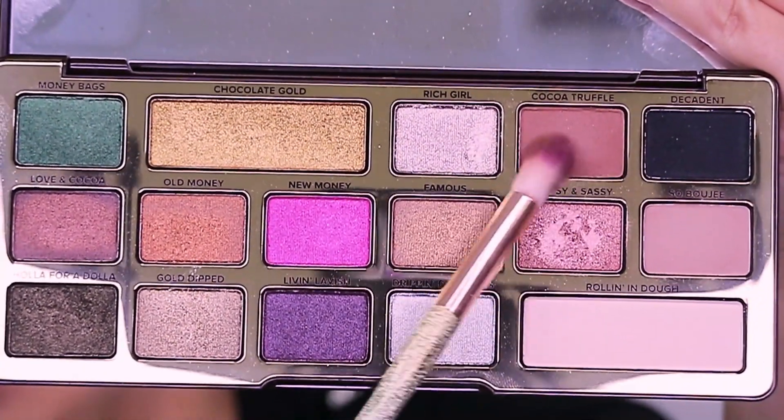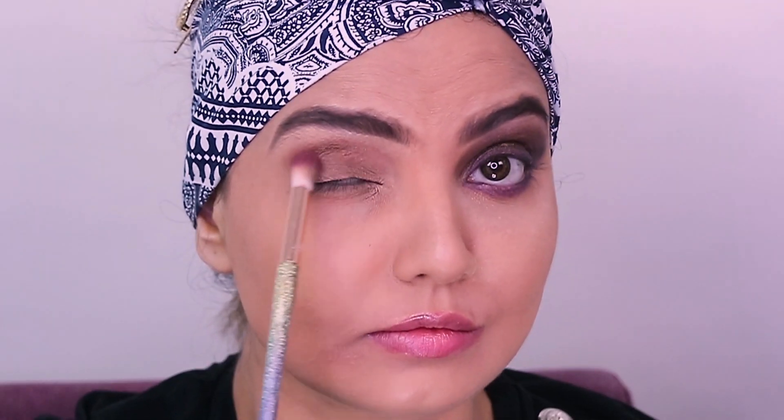The next shade that I've used from the same palette is Coca Truffle and this goes on the crease line. I have used a pointy blending brush just so that this goes right on the crease line. I'm going to go on the crease line and then drag the shade down on the eyelid, adding the shade little by little, just to darken it a little bit more.